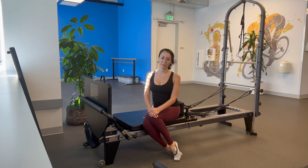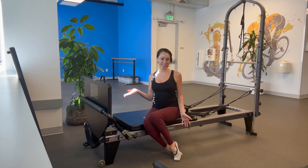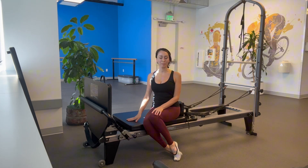Hi everyone, welcome to my channel Pilates Align with Sarah. My name is Sarah and today's demo is all about cardio sculpting — the cardio sculpt jump board on a Balanced Body reformer. Let's begin.